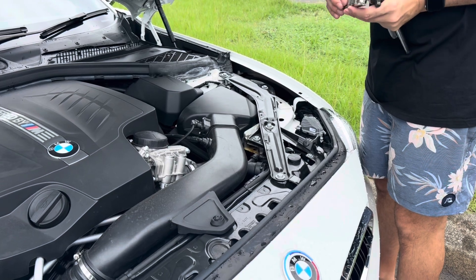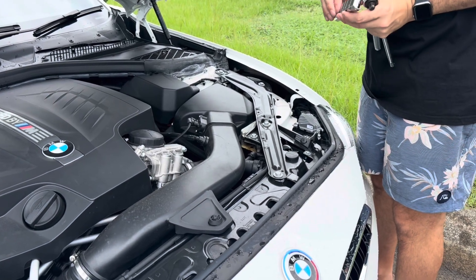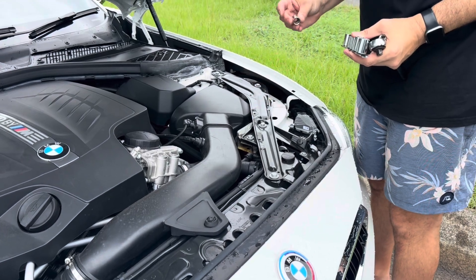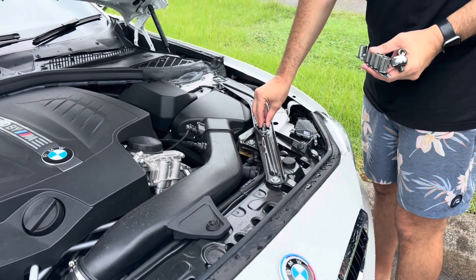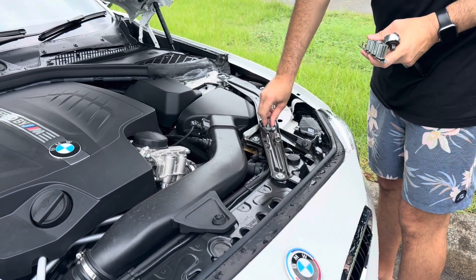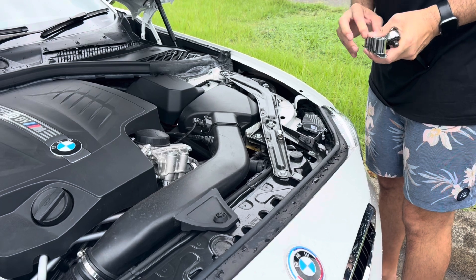There's a clip under this brace, so we're going to have to pop that off. That is a 13mm socket — not a 12mm — it's a 13mm socket.